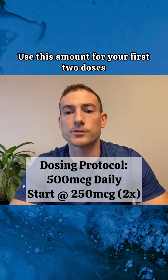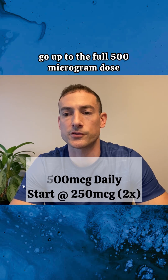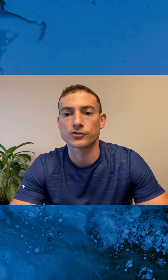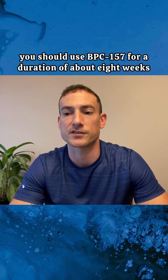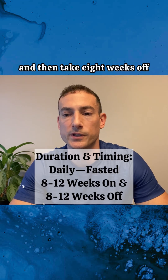Use this amount for your first two doses. If you feel good after that, go up to the full 500 microgram dose and stay there for the duration of the cycle. Generally speaking, you should use BPC-157 for a duration of about eight weeks and then take eight weeks off.